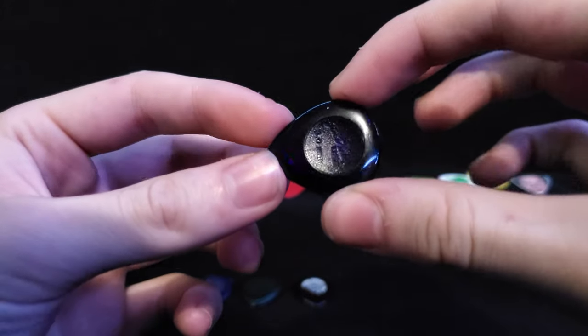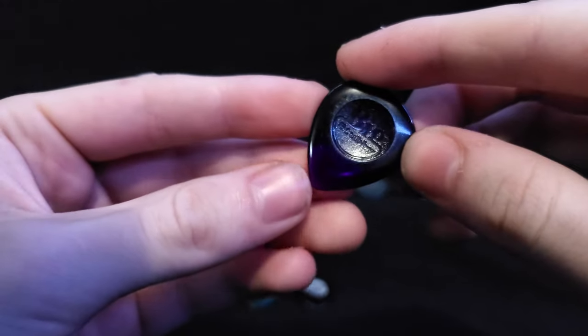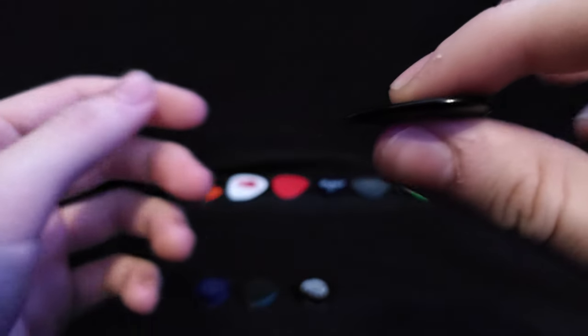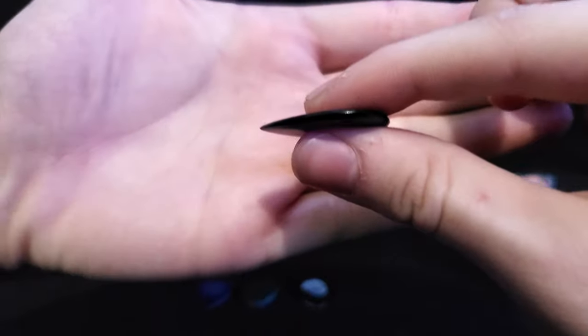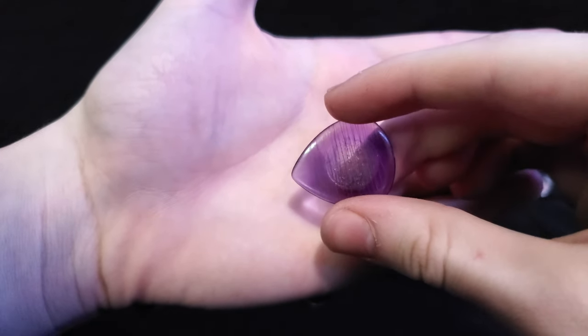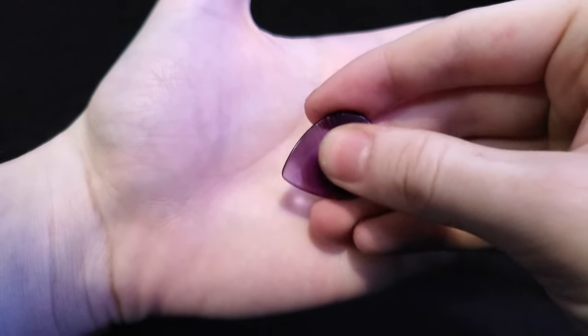This is my main pick, my workhorse — it's a Big Stubby three millimeter by Jim Dunlop. I was also experimenting with a thinner version but didn't like it as much, and I kind of used a razor blade to create more grip on it.